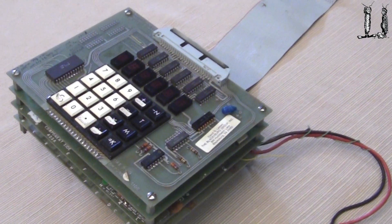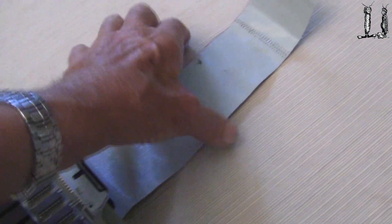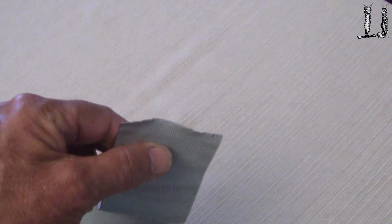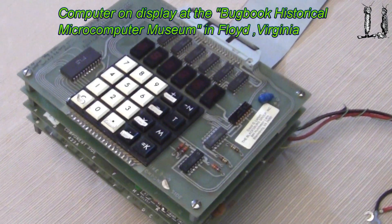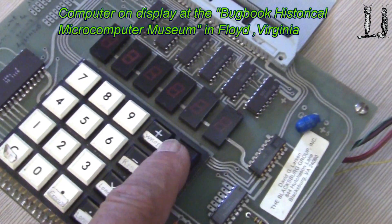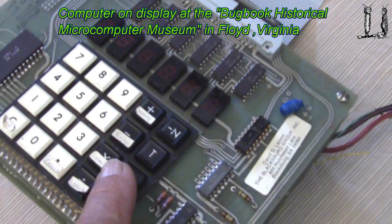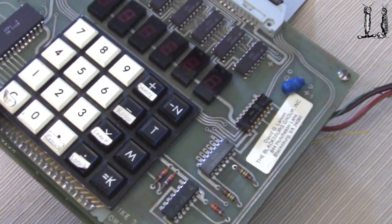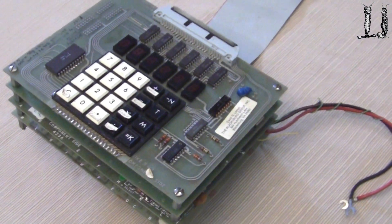This computer was obviously used. It has an interface cable out here — I don't know where it went, but it went to some instrument or something. We can tell the computer was used because if you look at the keys, you'll see they wrote on here: write, read, load H, load L, and start. Those are some commands to use the computer.